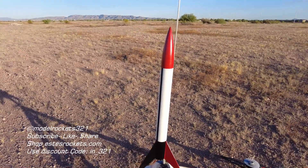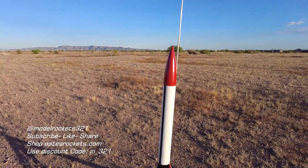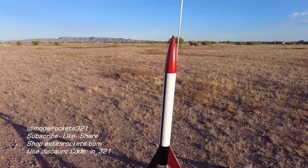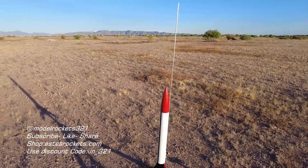We're going to be flying this Astron Alpha — I upscaled it, it's a vintage rocket from the 60s, just a bigger version of it — going on the F-44. So stay tuned for that flight coming up right now. Subscribe to the channel, it's Model Rocks321.